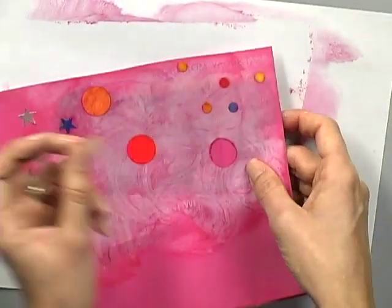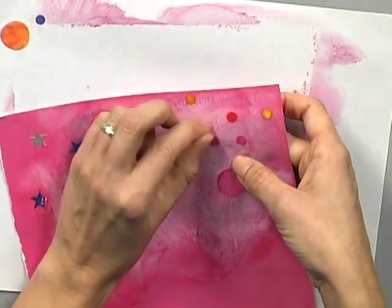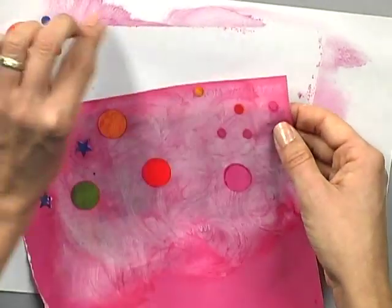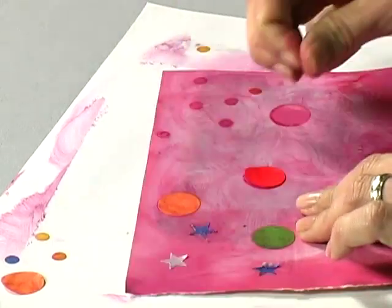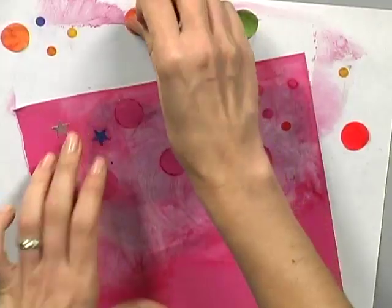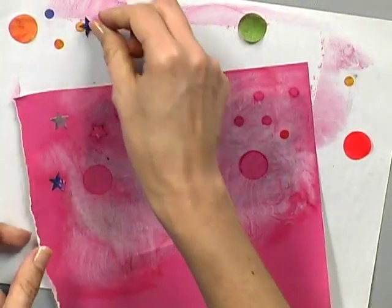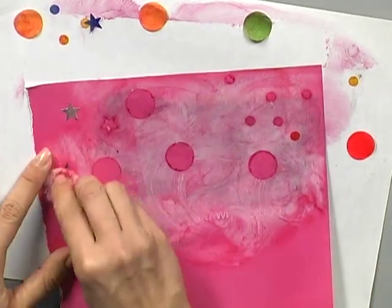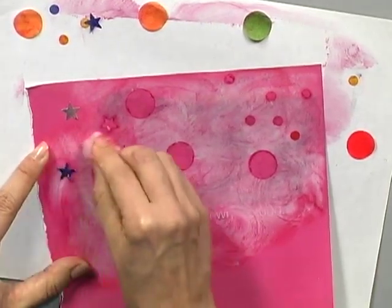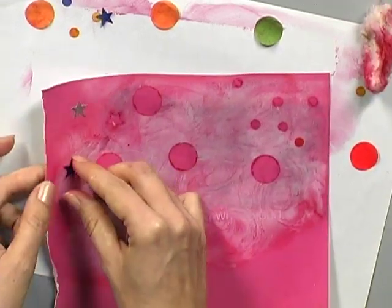Now I can remove my little dots and you'll see here we've got little polka dots that we've made, and bigger polka dots. I don't know if I rubbed over the stars enough, but we'll see if that shows up — yeah, a little bit. And if I wanted to I could make that one show up more by wiping over it.